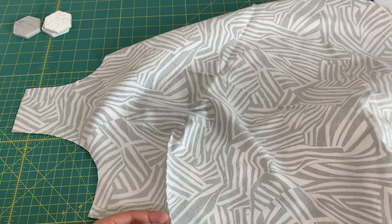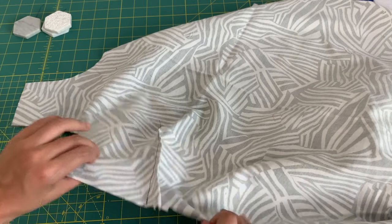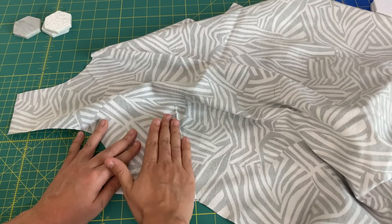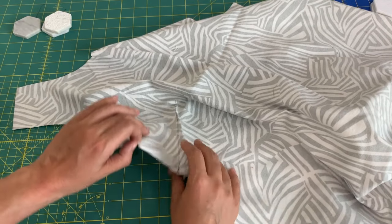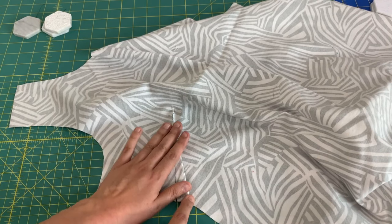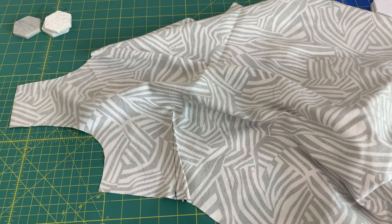I've tied the thread tails off into a knot and trimmed them, and now I can trim the excess dart fabric as well. Then we go to the ironing board and press the dart down — away from your shoulder seam, press it down and create a nice little crease there. If you want to take an extra precaution, you can also baste this just to make sure it stays nice and flat in your side seam when you go to sew those two pieces together.